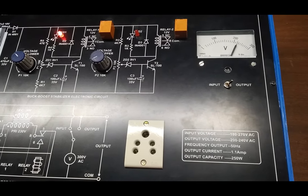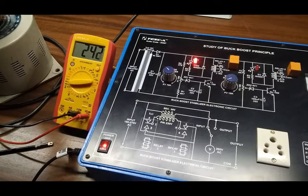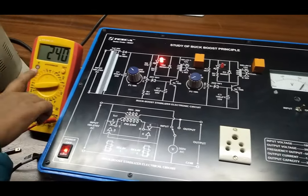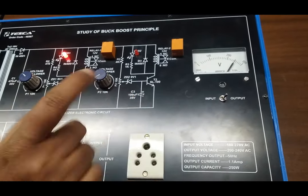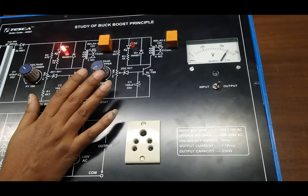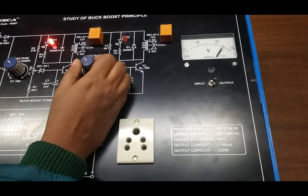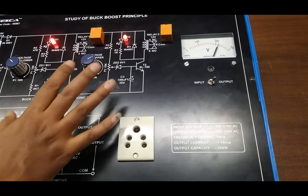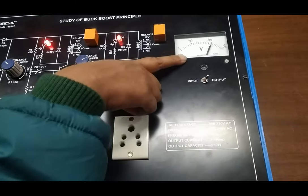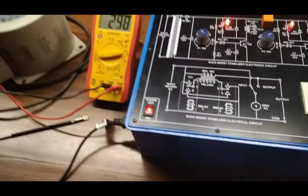Now we will increase the input voltage up to 220. We can see as we have increased the input voltage to 240, the output voltage is showing 250. Now we will set potentiometer P2 in such a way that relay 2 is on, and as relay 2 is on, we can see that the output voltage has come back to 220. This way we can regulate the AC voltage.